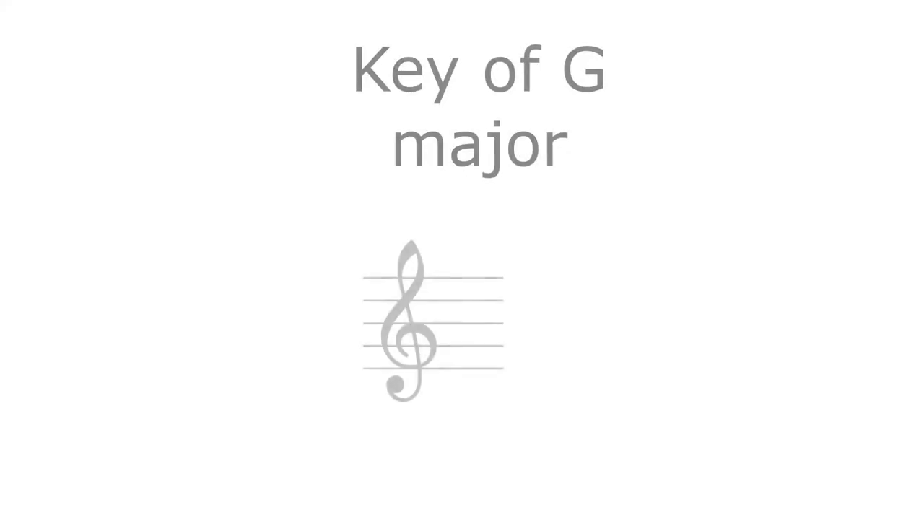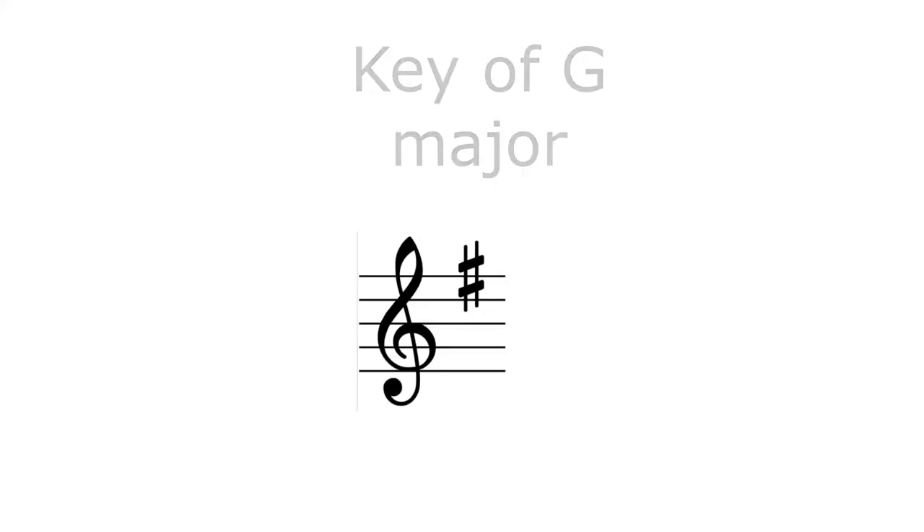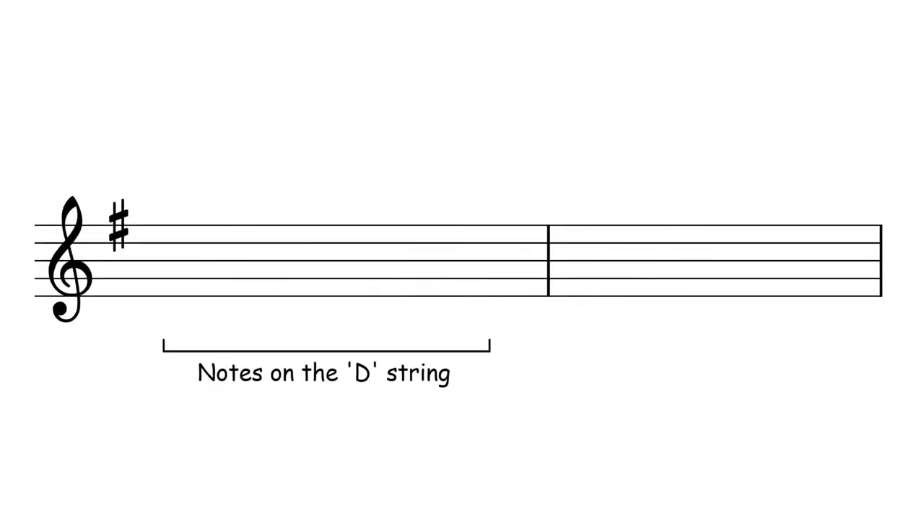It's quite an easy tune. It's in the key of G major so it has F sharps in it. It starts on a D. It only uses two strings on the violin, the D string and the A string. The first part of the tune is just basically on the D string with one A.